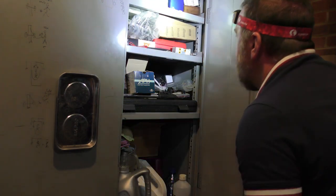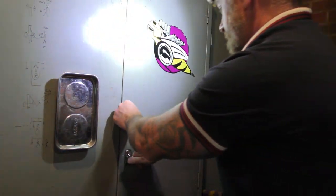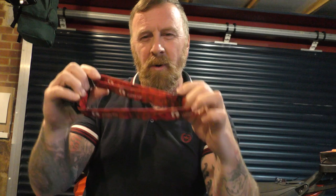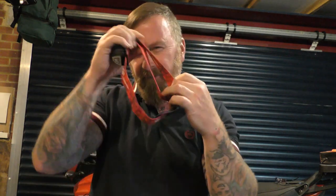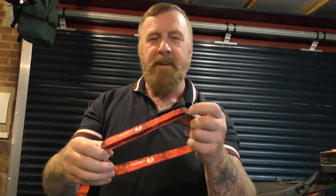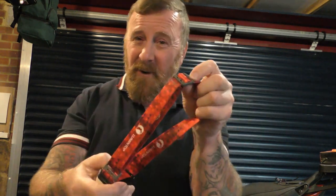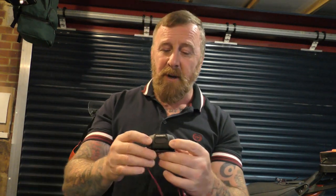It feels very secure on your head, not too tight. The strap is very comfortable and the right size as well. I've had ones before that are thin and they feel like they're falling off. This feels like a quality headband and it's very nicely adjustable too.